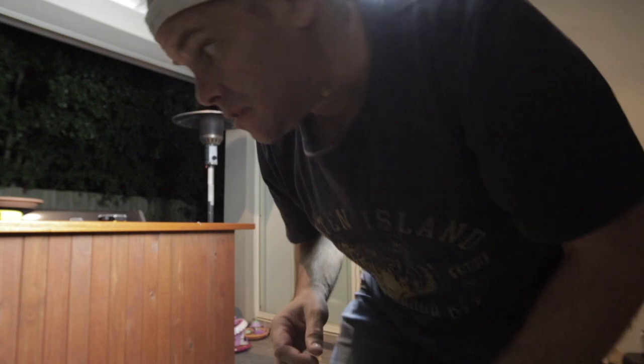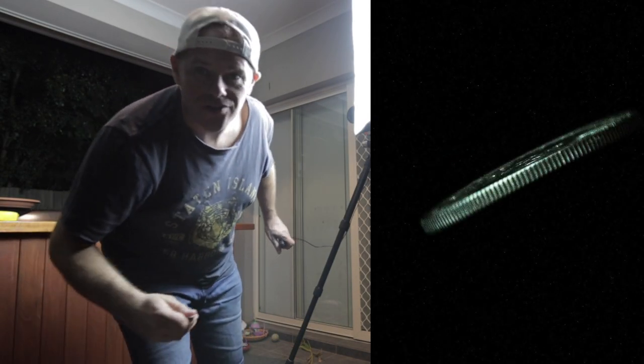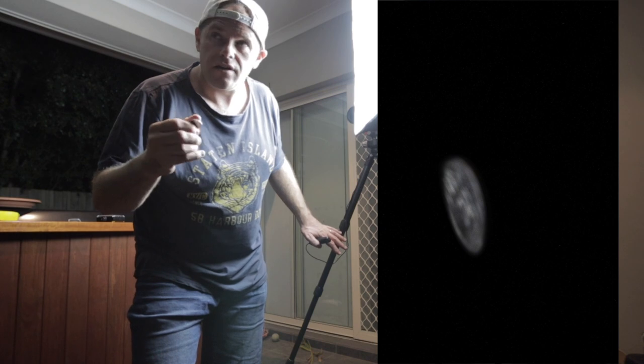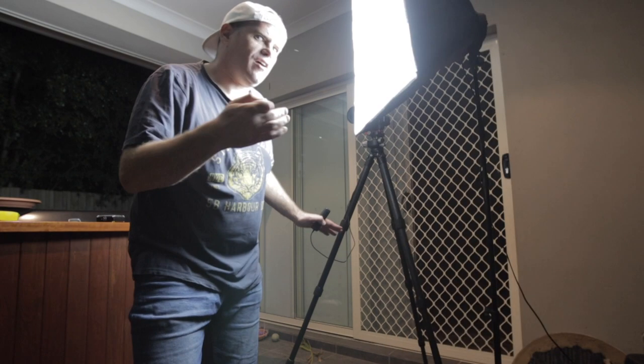It's so loud when it bounces — caught the edge of the coin, so close. This is proving to be a bit of a challenge. Still not shooting fast enough, it's just a blur, so I think I'm going to flick it more gently and go faster on the shutter.